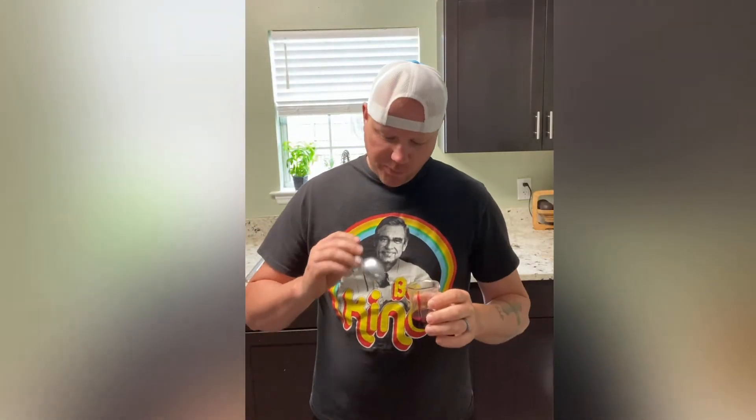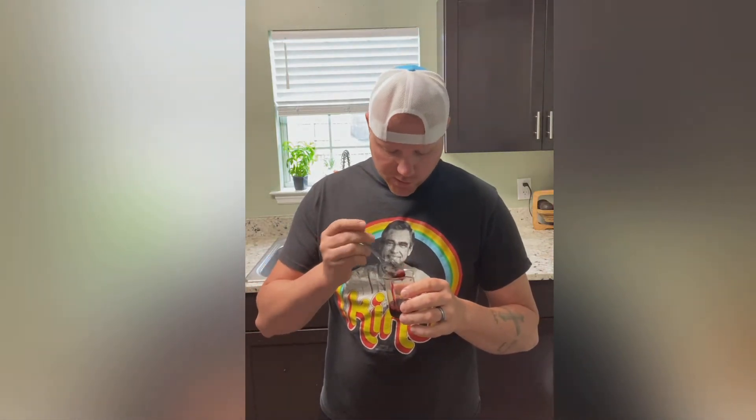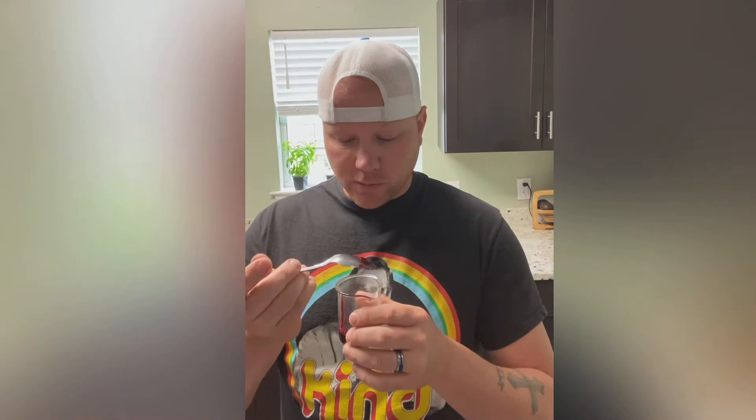We're going to see how it tastes. All the water's gone, so this is strictly syrup at this point — mostly just the sugars and whatever other additives they put in there. Hopefully it cooled down and it doesn't burn my tongue.